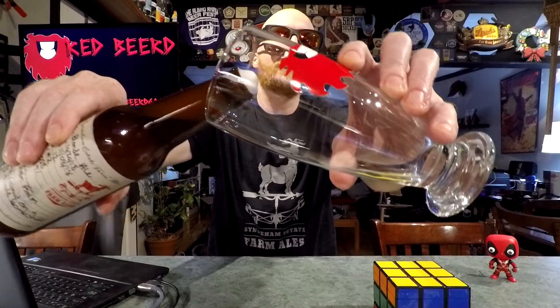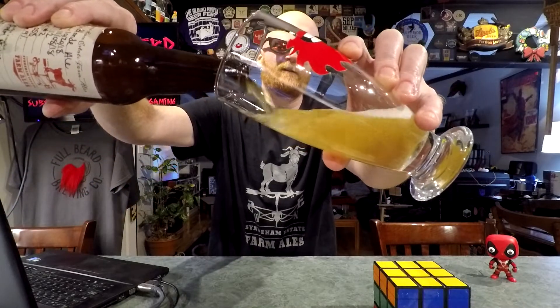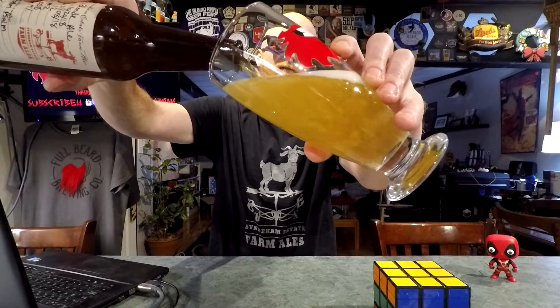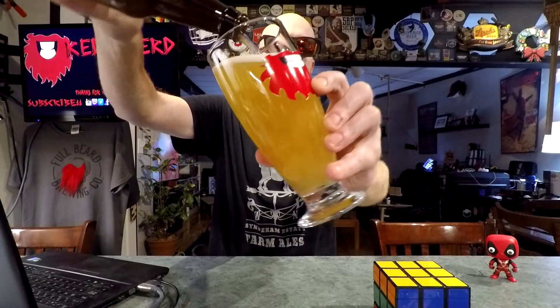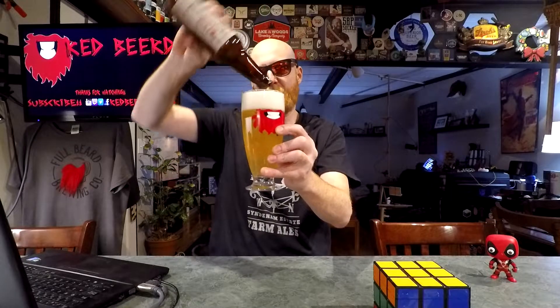My hands are covered in beer now. Did I mention they're a brand new brewery and this is kind of like pilot batch stuff? Note for next batch: less carbonation perhaps. But the rest of it poured nicely. Let's get a thumbnail and then come back.